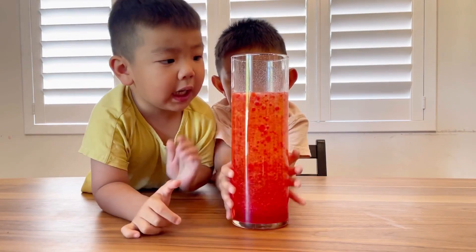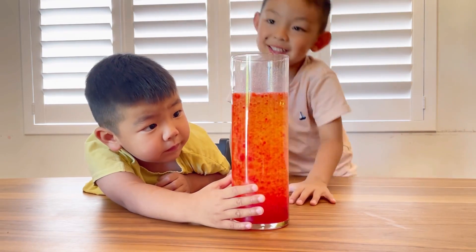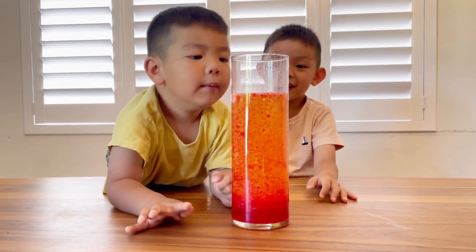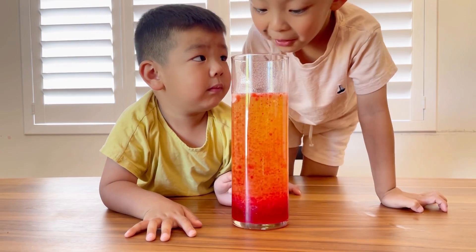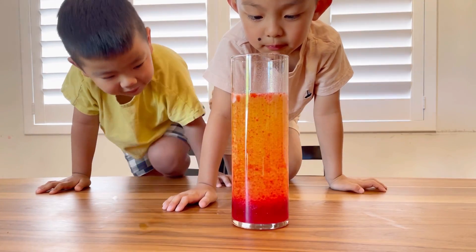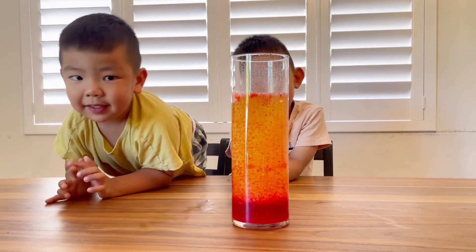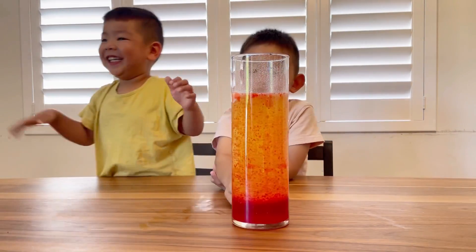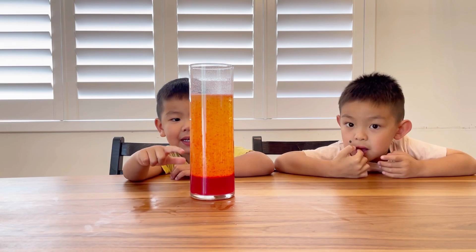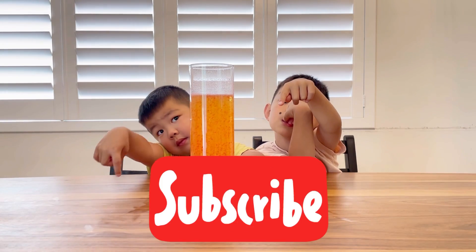I know, it's going up and down. Let's see on the top. Let's see on the top, daddy. Can we smell it? Can you smell it? What does it smell like? Lava! Lava! Oh, it smells like lava! Pretty much! Is that awesome? Yeah! Okay, click the red subscribe button if you want to see more of our videos!